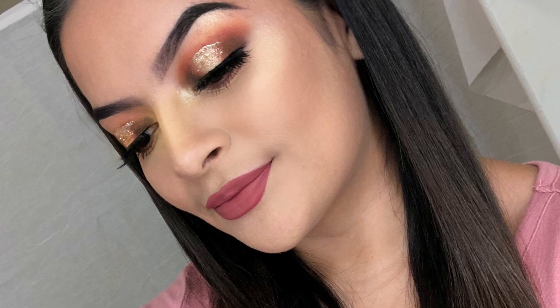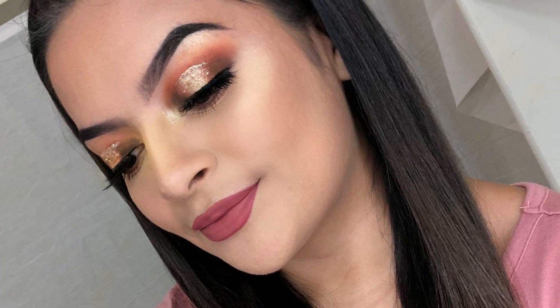Hey guys, my name is Erica. I have today a New Year's look I created. It's this halo eye with some glitter, and if you would like to see how I got this look, just keep watching.